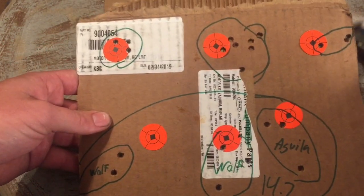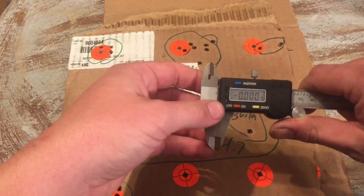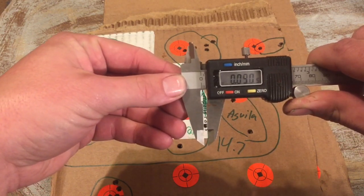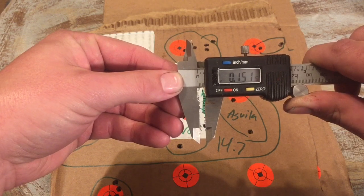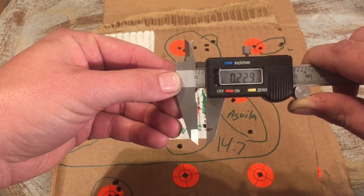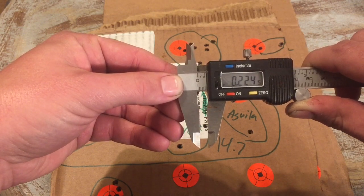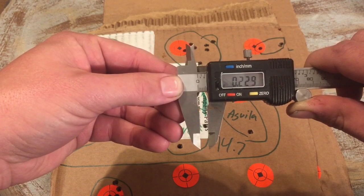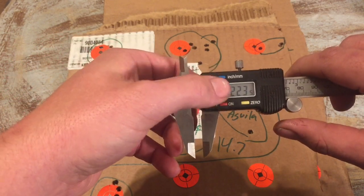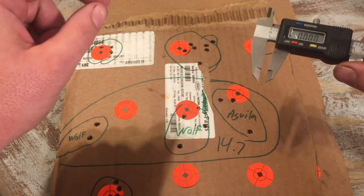What we're looking at is our first target with our 14.7-inch Colt Hammer Forged Palamedo State upper. We've got the caliper zeroed and we're going to open them up to approximately the size of a 5.56/.223 bullet — zeroed so that if we measure outside to outside, we get a center-to-center diameter.